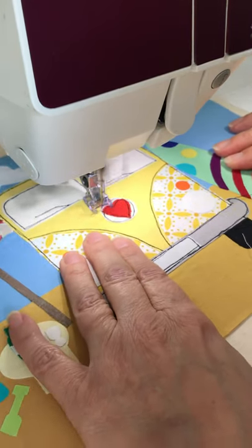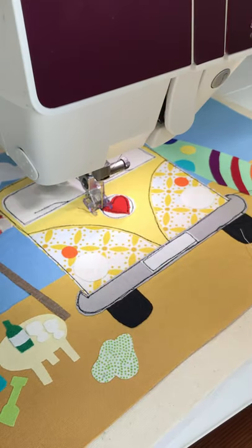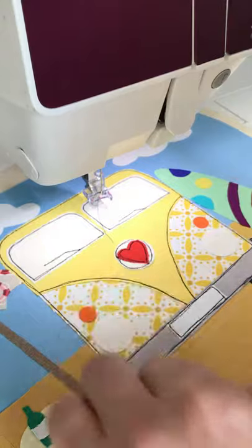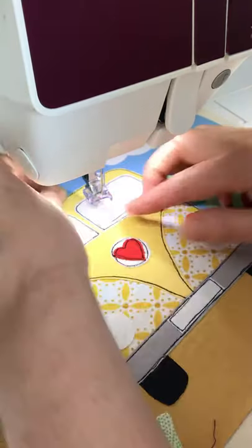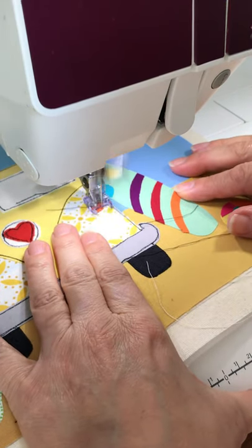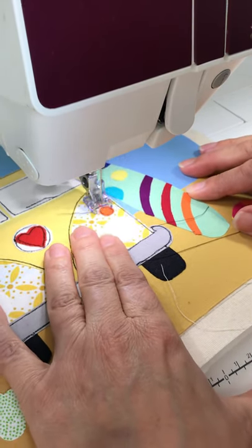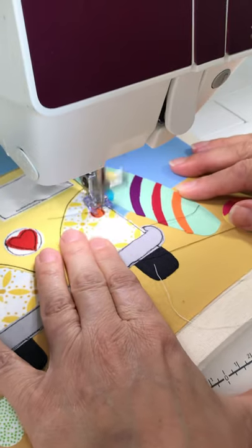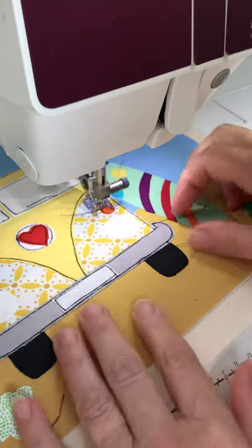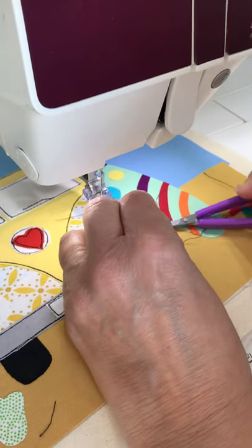You could do a flower, a star, anything you like. Then we go on to do the headlights and indicators. When you're doing circles it's a tiny, tiny movement in your fingers just to guide the fabric around in the circle — not a great big movement, just do it gently — and it's absolutely fine.